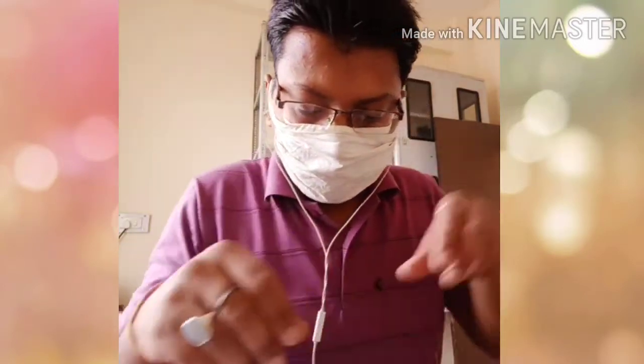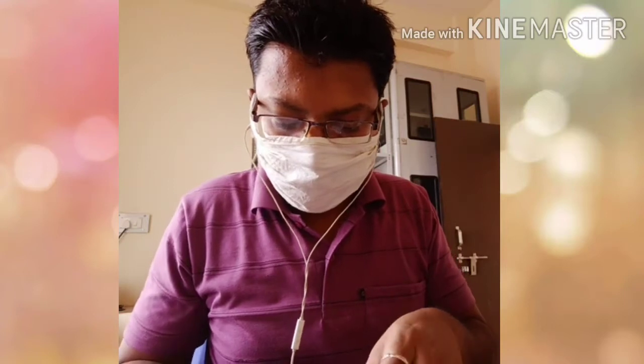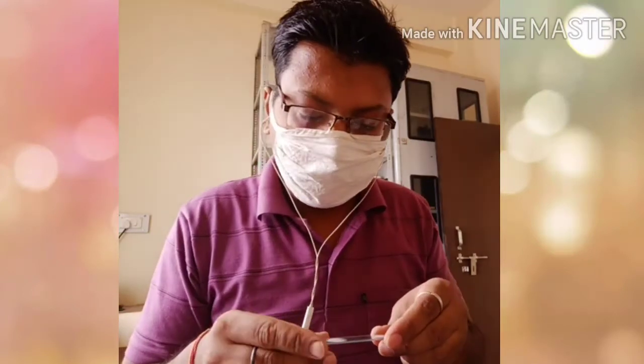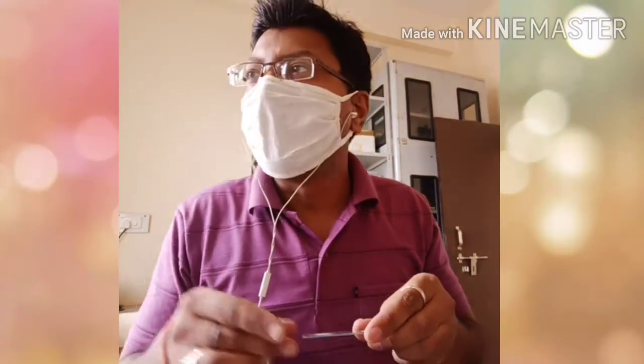Hello my friends, today I am going to prepare a video on the detection of mastitis. For that I am using the CMT reagent, which is readily available in the market and you can purchase it from any chemical shop.